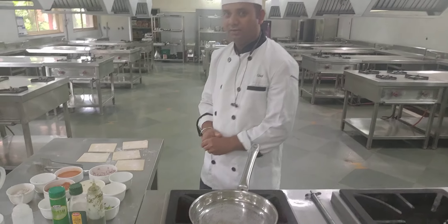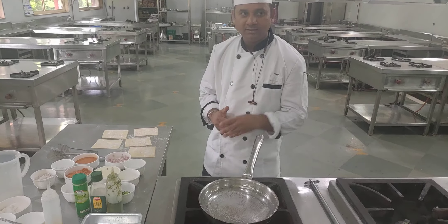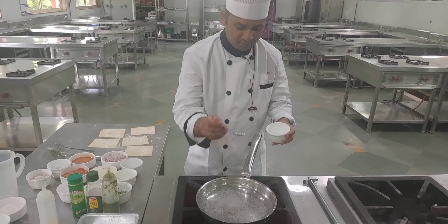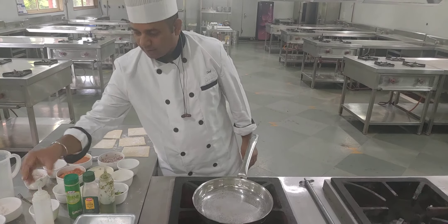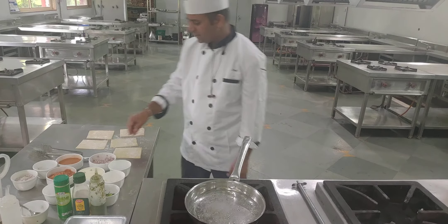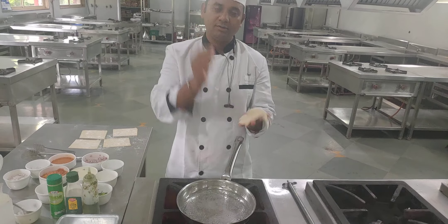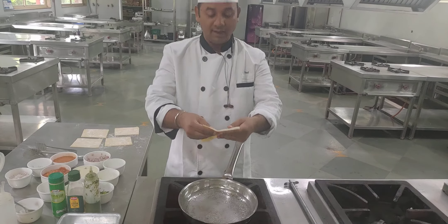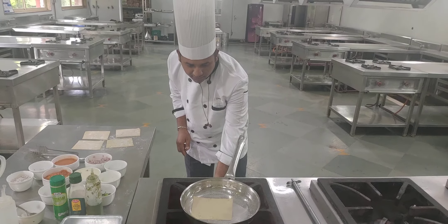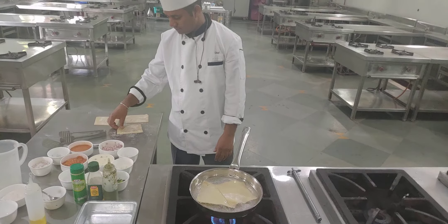We have to blanch the sheets. The blanching temperature should be below 100 degrees Celsius — 95 to 98. Add a little bit of salt so that the sheets will not stick together. Cook them not fully; they should just stick to your teeth, not fully cooked. Put the lasagna sheets inside the water — it will take five to eight minutes to cook properly.